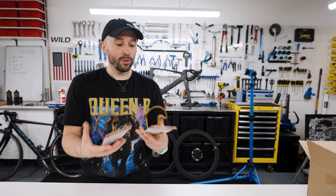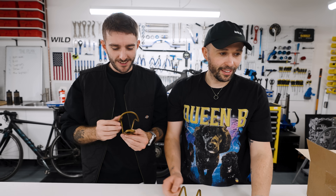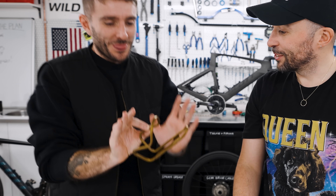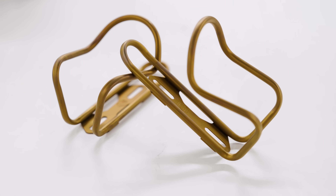Cicero titanium bottle cages in gold — they're very light. That weighs 32 grams. It's 95 euros, currently discounted on their website to 76. That is furiously expensive, but it's very nice. You have to exclusively use Fidlock, so these are now mine.